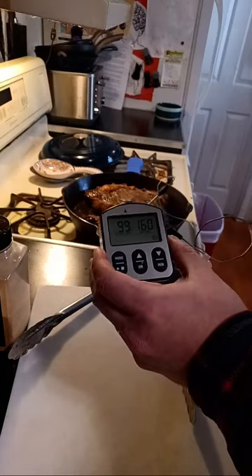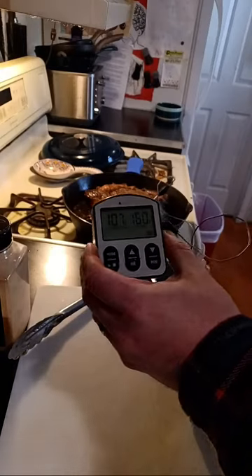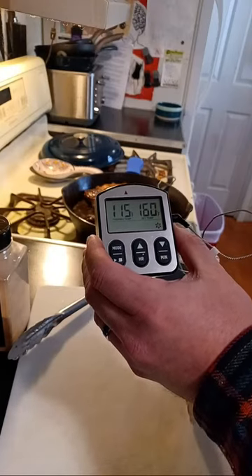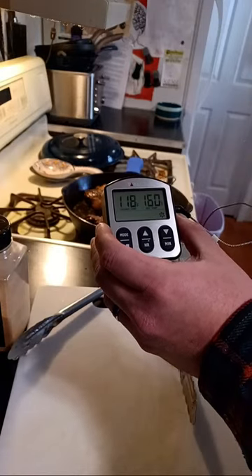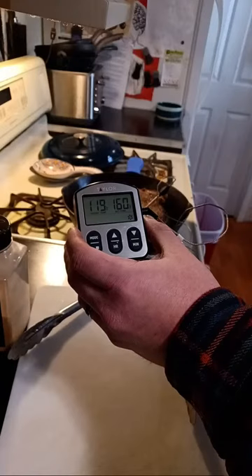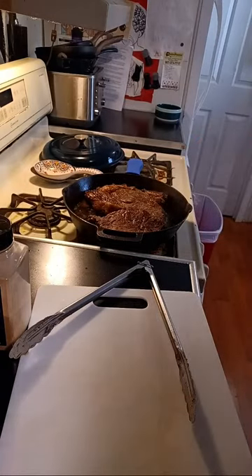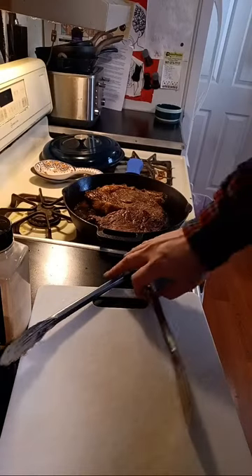Reading 92, 99 — looking pretty good. When I was watching YouTube videos earlier I saw a lot of them pulling steaks off at around 120 degrees. I think we're pretty close, and when it actually sits and rests for a little while I think we're going to be good. Reading 118 — yeah, I think we're good. We're at a decent temperature, so we're going to get these yanked off of there and let them sit for a while.